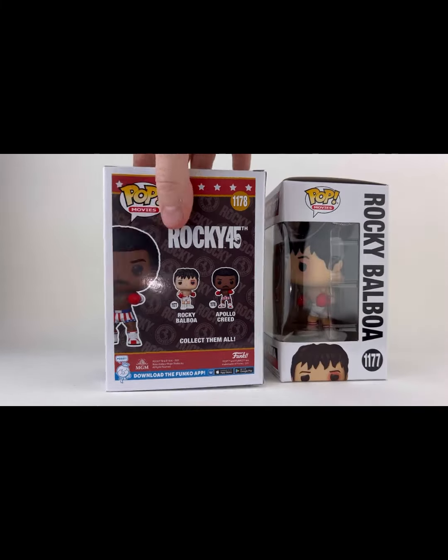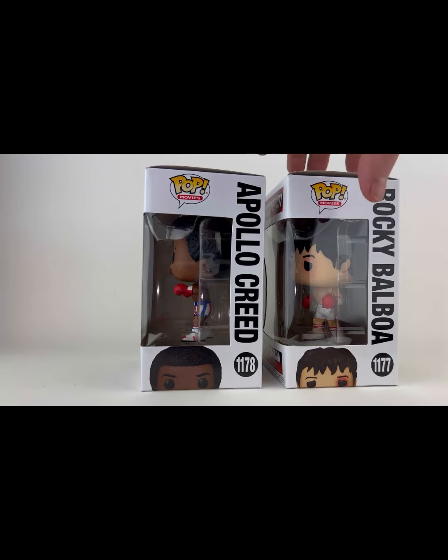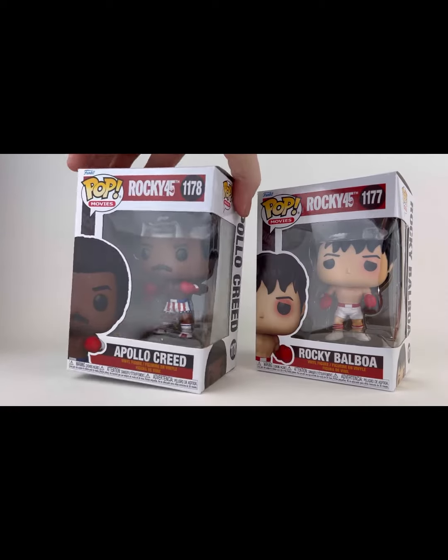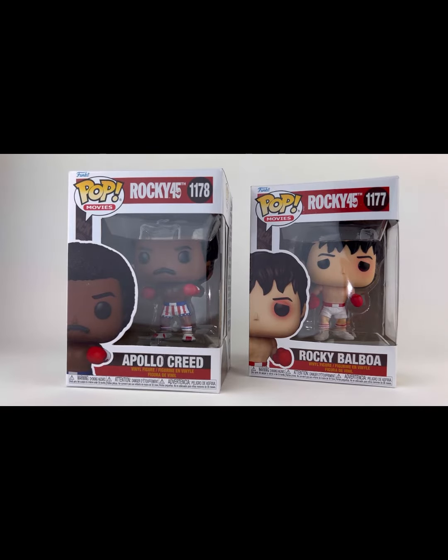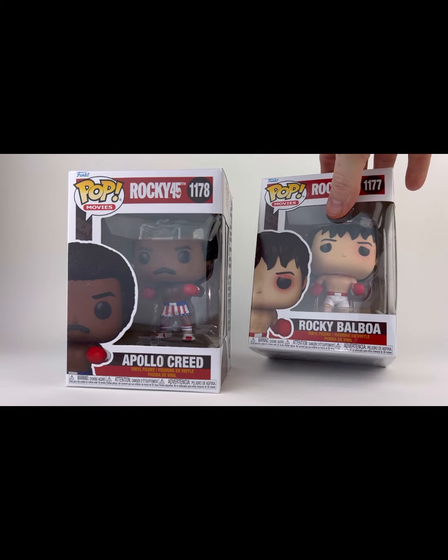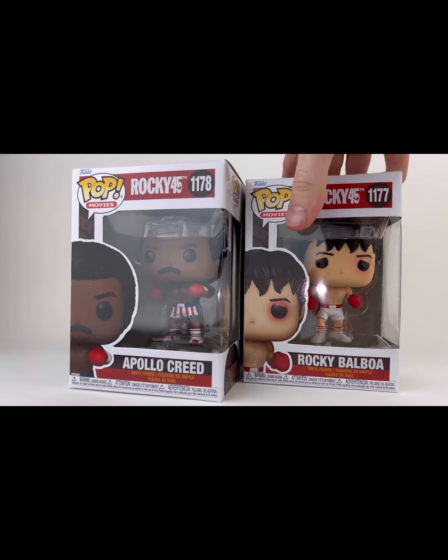These are your regular four-inch Funko Pops. Apollo comes in his star-spangled trunks and his red gloves. Rocky comes in his white trunks with the red trim and his red gloves. You can see he's got the black eye going on there. Looking just like Carl and Sly.